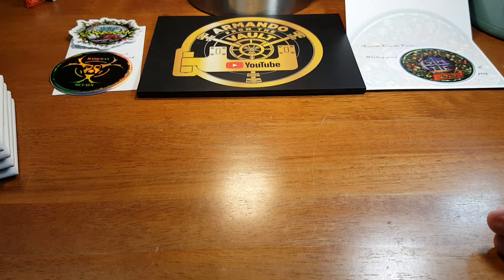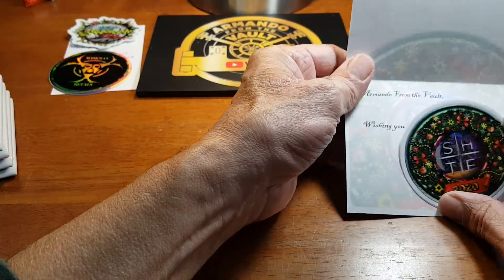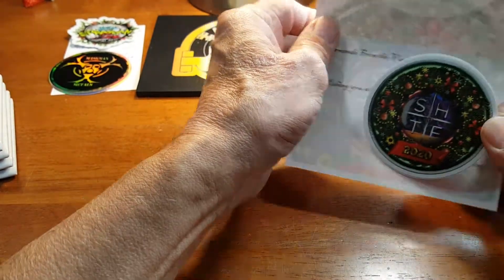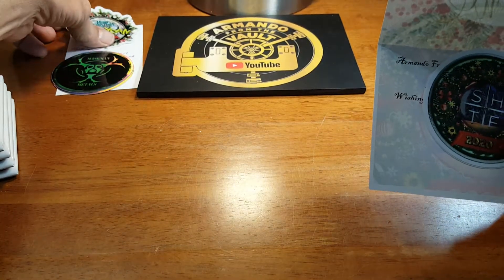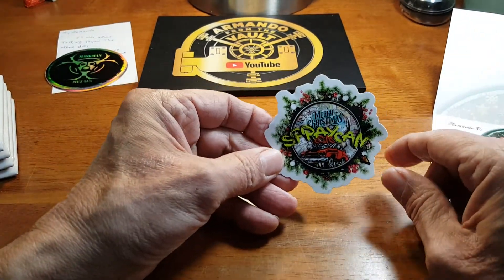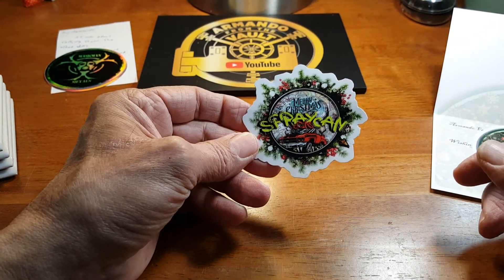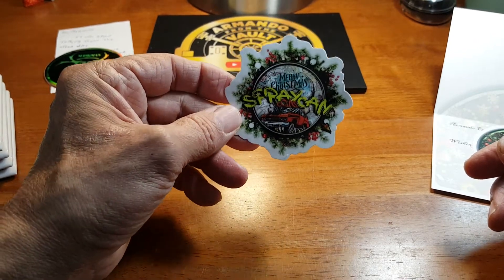I also have a couple of sticker trades here. Well actually, this wasn't a sticker trade — this was from Scrappin' Hoardin' Tinkering Fun, 2020 Merry Christmas. Thank you, Scrappin' Hoardin'. Also, another channel that recently sent me something from an auction win, but he sent me one of his stickers also — Spray Can. He has auctions also. It's a Merry Christmas sticker. Thank you, Spray Can, I appreciate it.